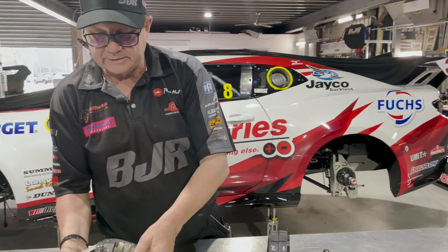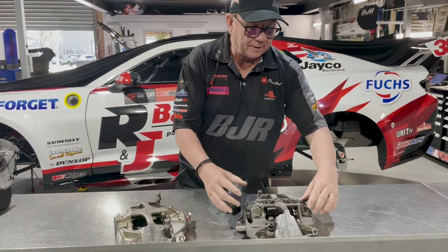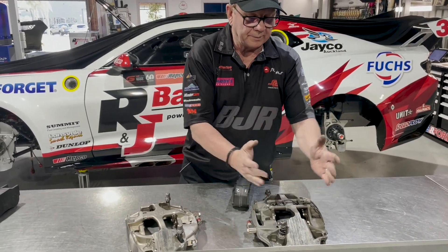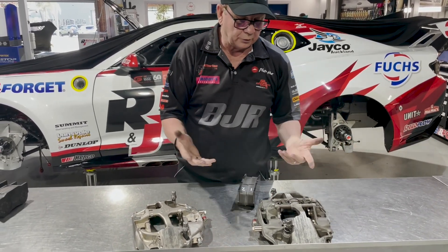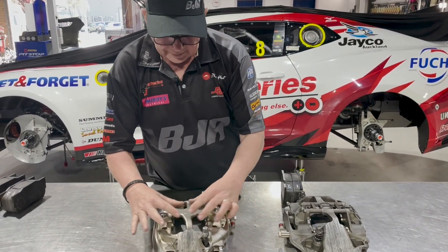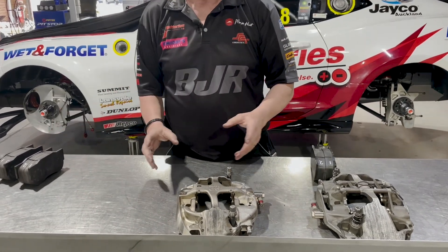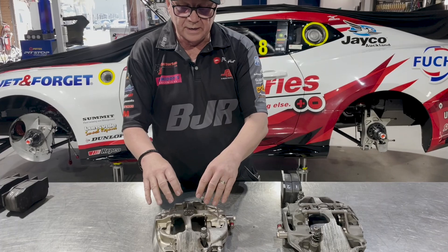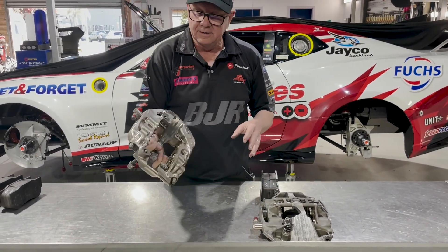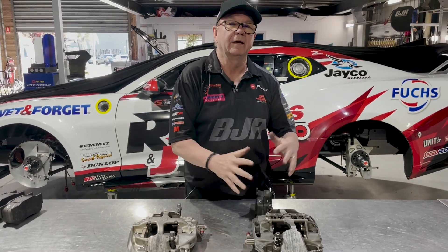That's one of the reasons they taper. The other interesting thing is on this one, the bridge can come off — you undo this clip, flip that up, and you can drop the pad straight in, then just put that back in and away you go. This one hasn't got that ability. When they designed this caliper, they felt you wouldn't need to put pads in the car in the enduro, so it's just totally part of the casting.